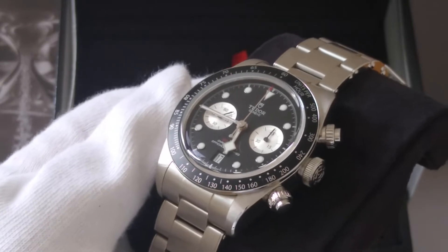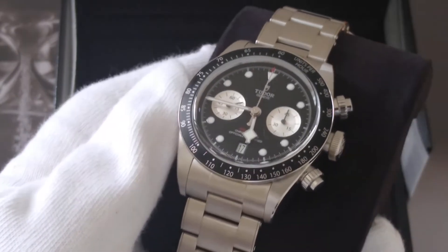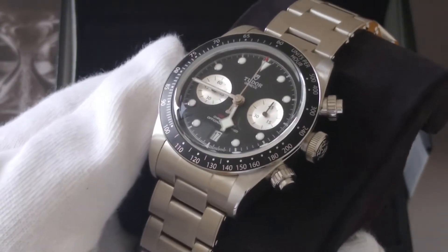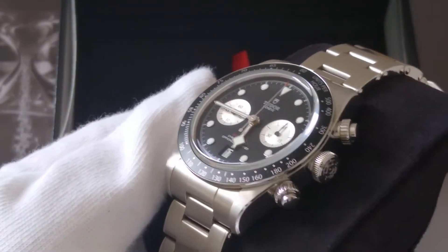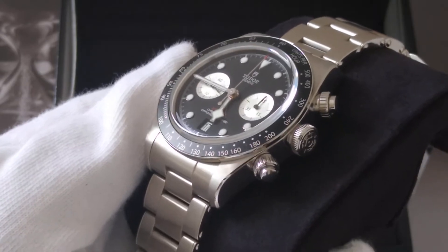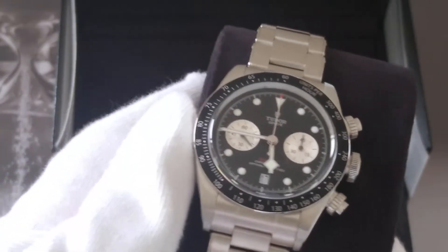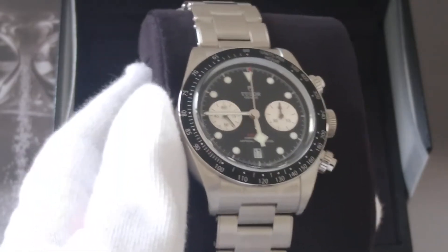I paid an initial 50% of the retail price for this piece and then Adam was able to order it in for me. All in all it took me four months, maybe just under, from the date of the initial conversation with Adam to get the piece.